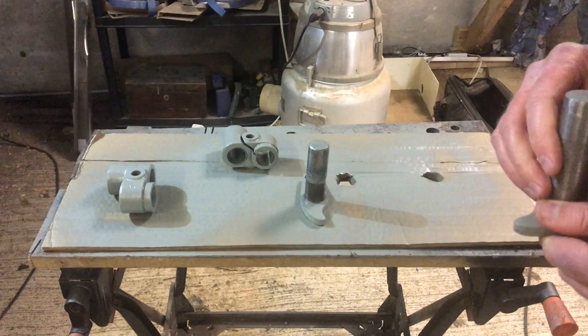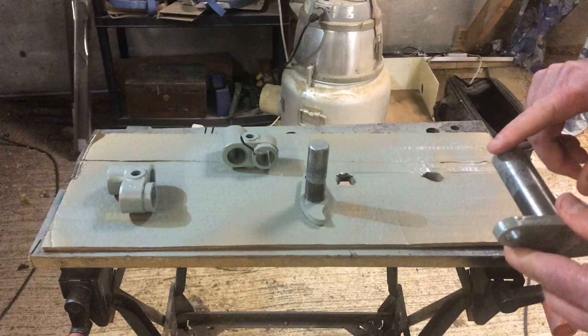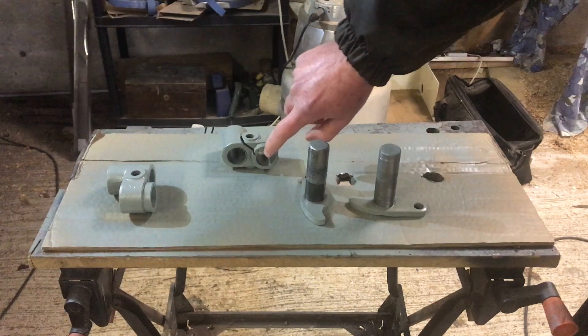So quickly, what I need to do is just clean up these shafts and get rid of that paint, and then obviously just clean inside those holes. I hope that the grease I put in there was enough for me to just be able to wipe it out. So that's what we're going to do now.